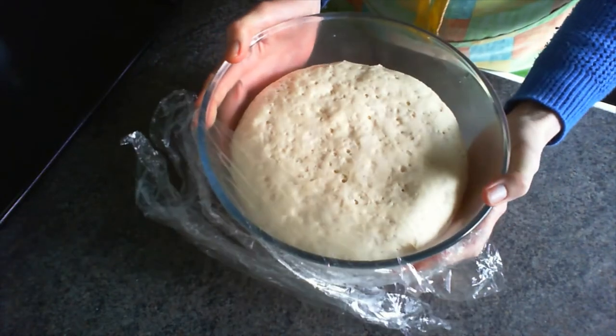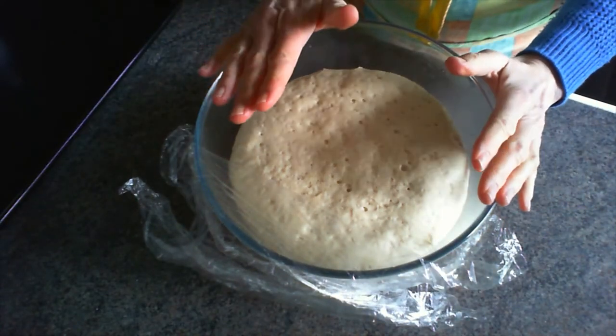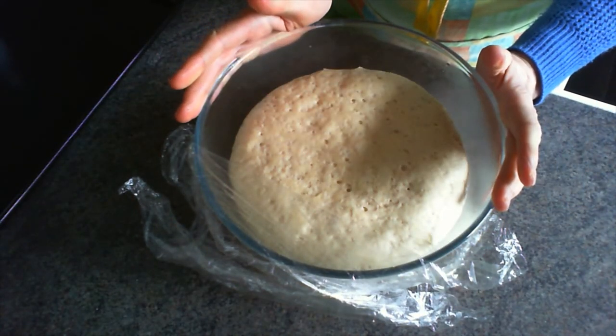There's the dough all risen beautifully and now we're ready to knock it back and form the rolls.